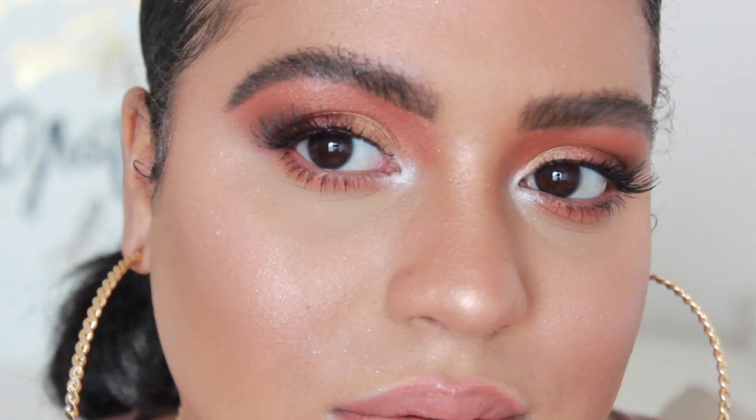Welcome back to my channel. Today's video is going to be on this nice summery spring sunset kind of look right here. This is a super quick easy tutorial and in this video I'm going to be using two different palettes — my Colourpop Yes Please palette and their My Little Pony as well. So these two guys created this fabulousness on my face. If you are interested in seeing how I did this then just keep on watching.